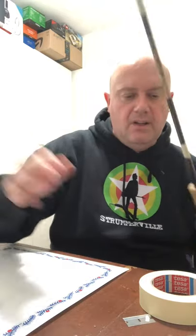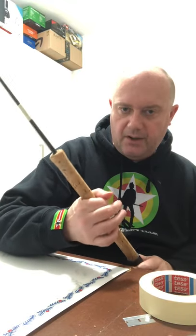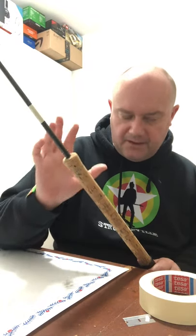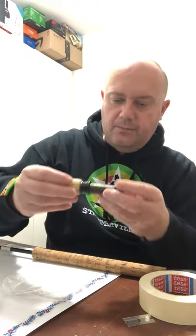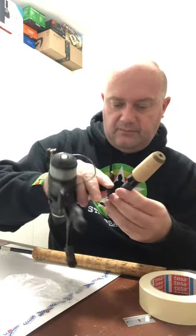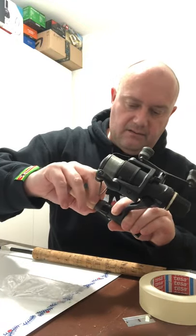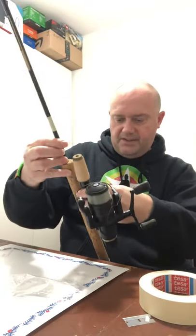Now I want to think about the positioning of the reel. I want to put a ring of tape on the handle - above that is where I'm going to cut the cork off, because that's where the new reel fitting is going to go. I've got the reel fitting here and the reel itself, so we can sort of think about where this is going to go.